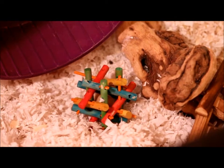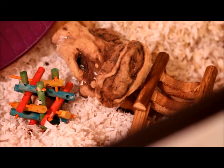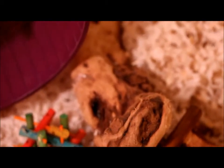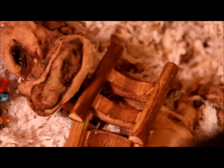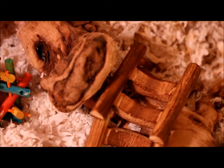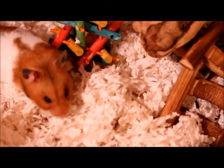Over here we have a Super Pet Nut Nibbler. And she has a piece of driftwood. I really like the driftwood because it really adds to the cage and she really loves it too — she likes to climb on it and run around on it. And then right here she has this little Petco activity bridge, and she'll go from here and it gets over to there. She also has this little tube right here that's covered in bedding, and she'll go from there through here.